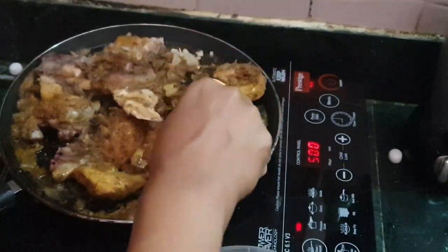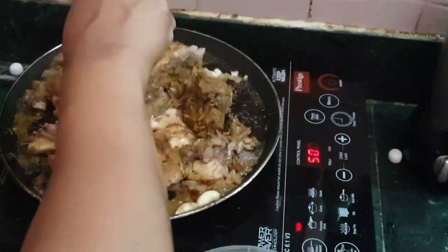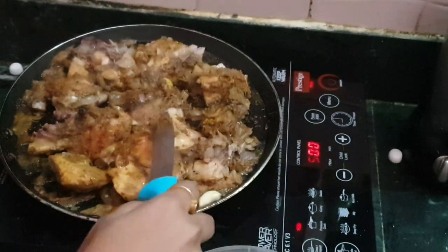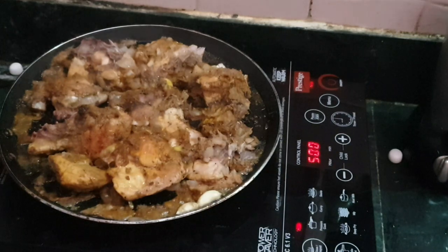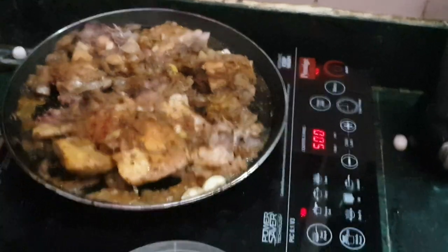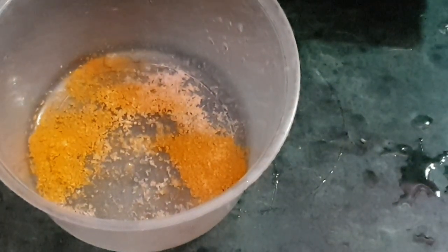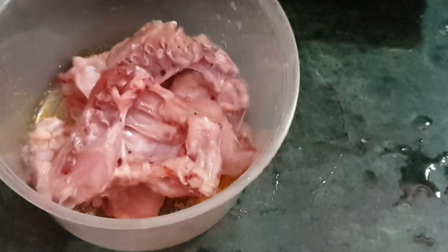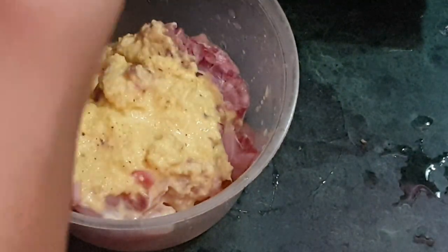I always prefer the breast part of the chicken because 100 grams of chicken breast contains 31 grams of protein. Here I am using khara masala, turmeric, and salt, and marinating all the chicken pieces together. And that's it for my meal prep recipe for the entire week, prepared in just a couple of hours!